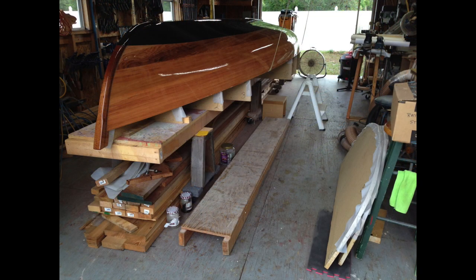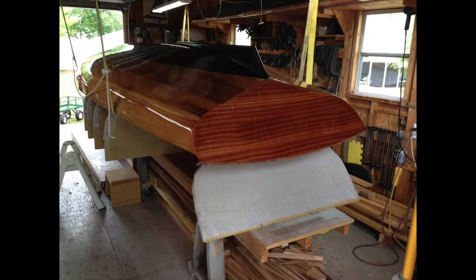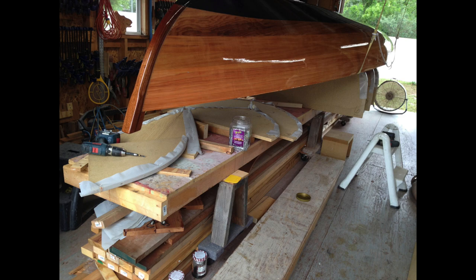It's time to turn the hull over so we can start working on the interior. We jacked it up in the air with some ratchet straps and removed the molds from the inside so we'd have room to set it back down and flip it.